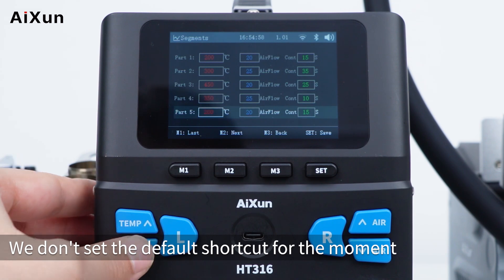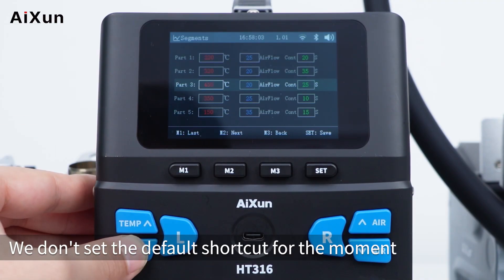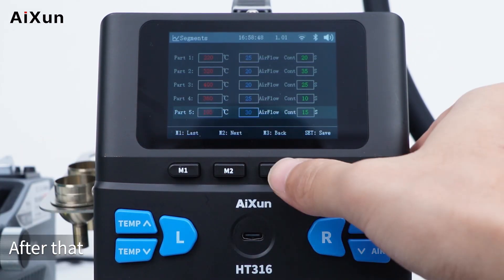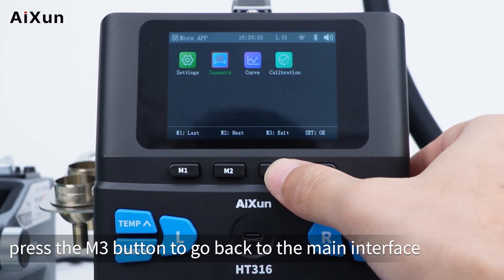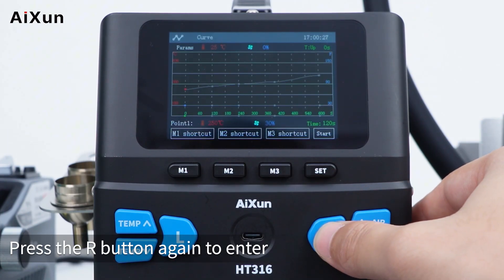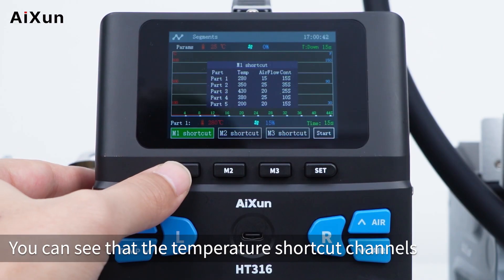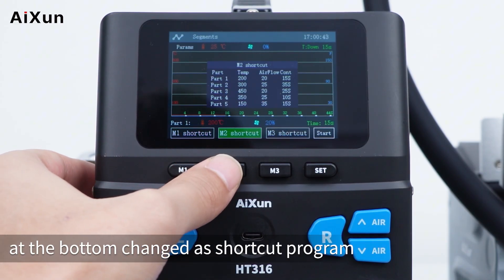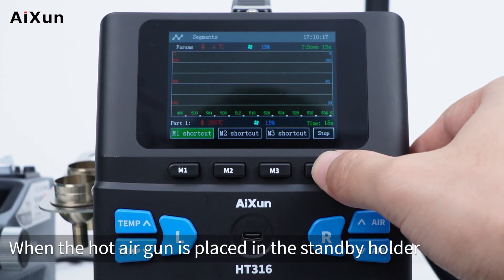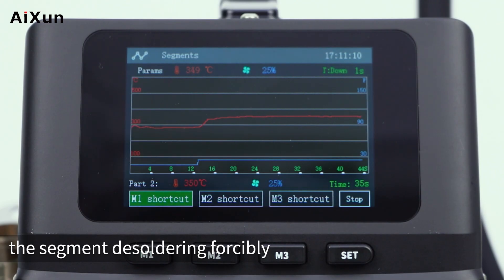After setting parameters for all shortcuts, press M3 to go back to the main interface. Press R to enter the hot air gun curve interface, then press R again to enter the segment desoldering interface. The temperature shortcut channels at the bottom change to shortcut programs. When the hot air gun is placed in the standby holder, you can press the set button to forcibly enable segment desoldering.